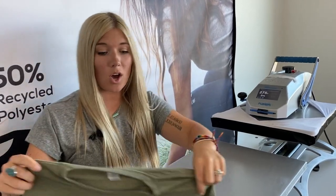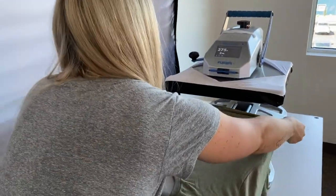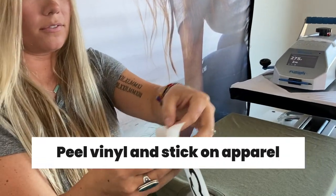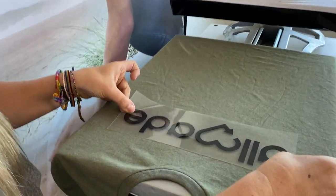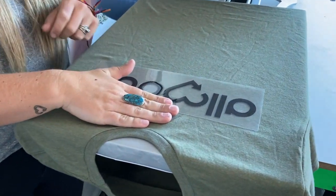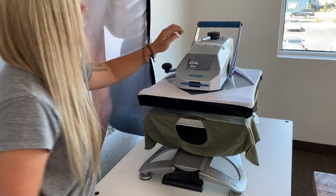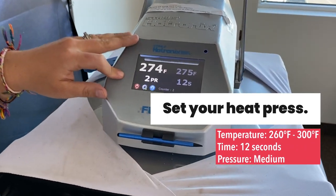Now let's make a t-shirt. This is the All Made tri-blend 'All of You' t-shirt. We're going to stick it on our platen and make sure it's nice and centered. Then we grab our vinyl, peel the back off, and stick it right in the center. A great way to measure is to put three to four fingers from the neckline and measure from the edge of each cuff. We're using the Stahls Hotronix Fusion shirt press at 275 degrees for 12 seconds.